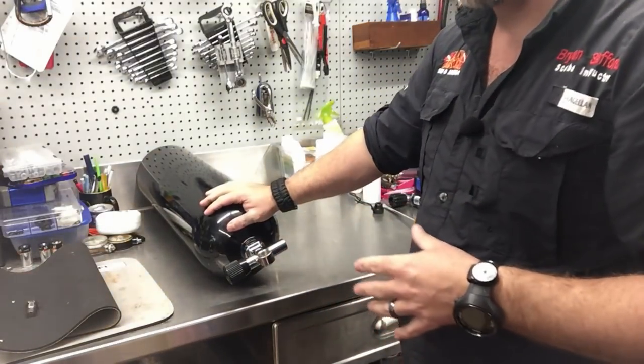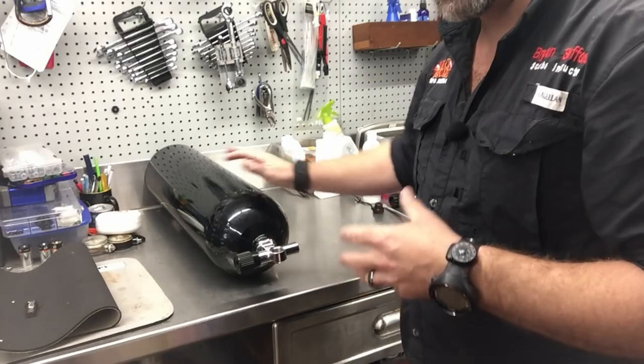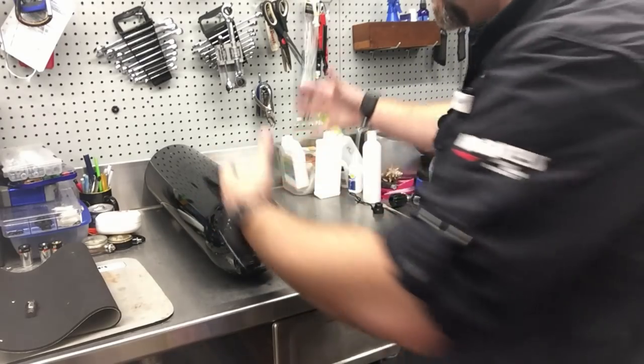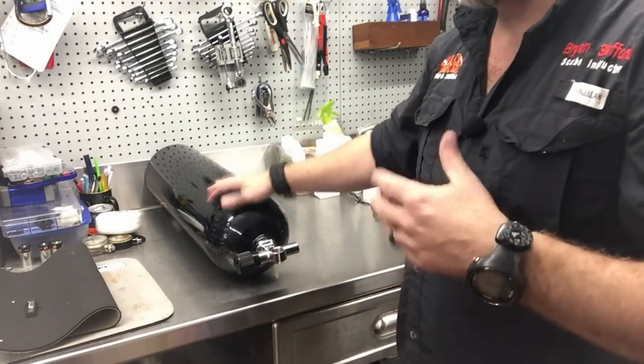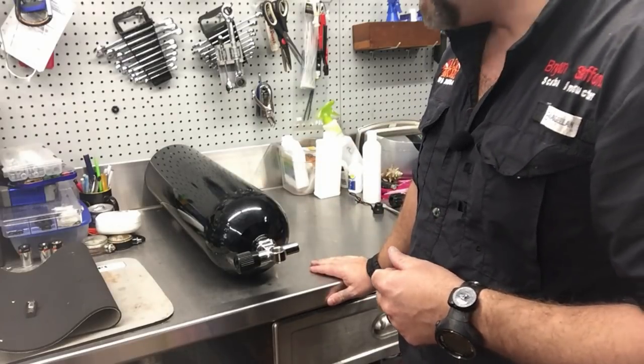We're going to get the cylinders up on the table, slide them all the way back so we know they're on a flat level surface and both even. Ideally you want some type of jig system that you can lay the tanks in, but if you don't have that system I'm going to show you how you can do it on a table just like ours here.